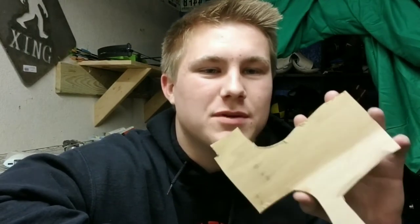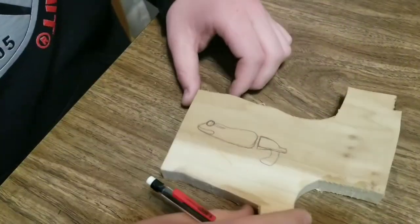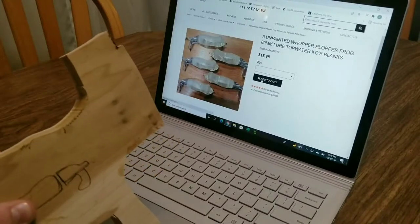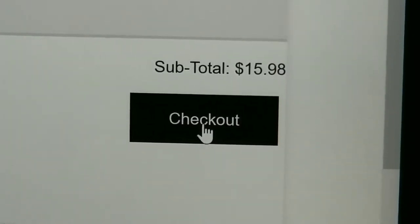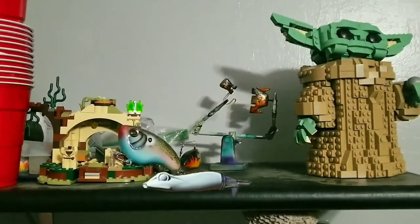Welcome back to the Killer Instinct Baits fishing channel. Step one in the lure making process: pick out a piece of wood with enough space for the lure. Step two: sketch out the lure on the wood. Step three: use what you just drew to order some lure blanks online, because somebody already did the work for you. Step four: check out and wait five to seven business days. Step five: place your newly acquired lure blank on a shelf and forget about it for exactly seven and a half months. Now that seven and a half months have gone by, take the fishing lure and paint it — because you need content.